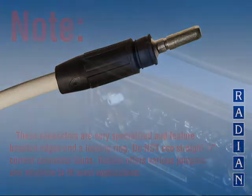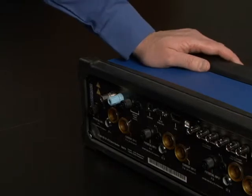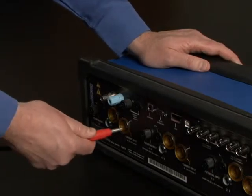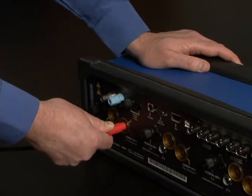When connecting to the current inputs of a RD3X standard, insert the 6mm current plug slowly into the current input receptacles on the RD standard. Do not use excessive pressure when inserting. Only a minimal amount of force is required to engage the locking mechanism.